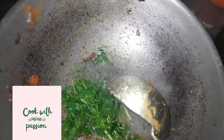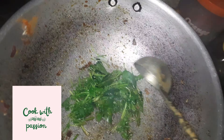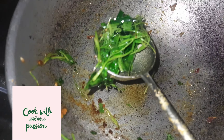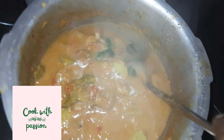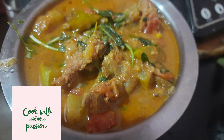You can do it with a chili, and you can do it with a chili. Just mix, just reduce.